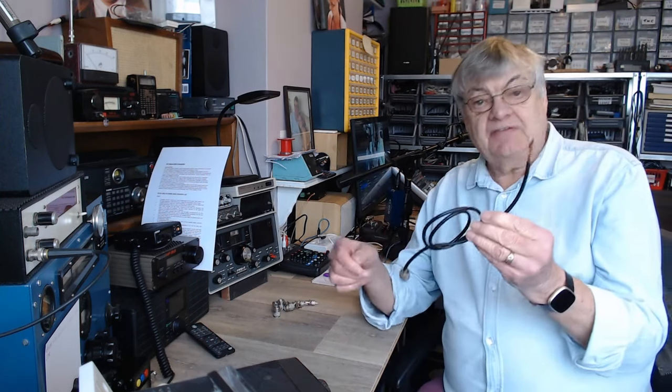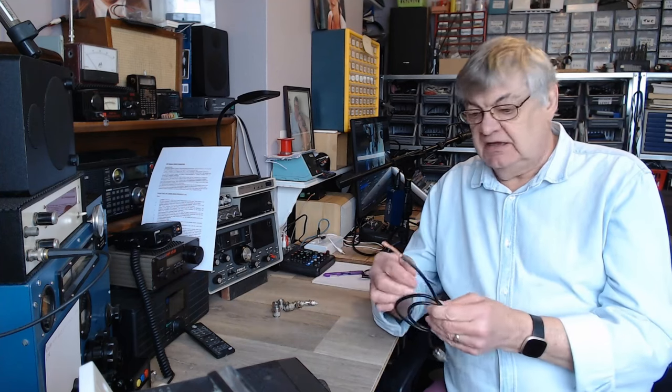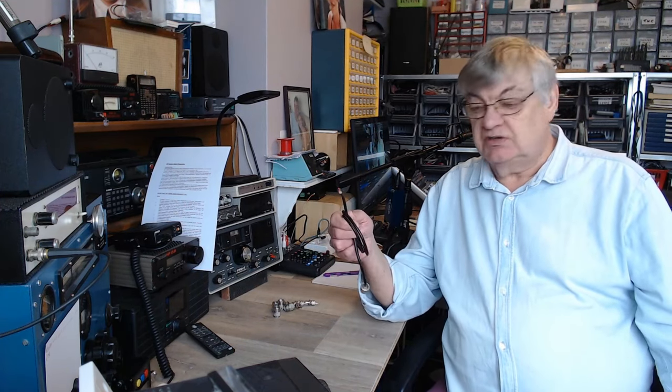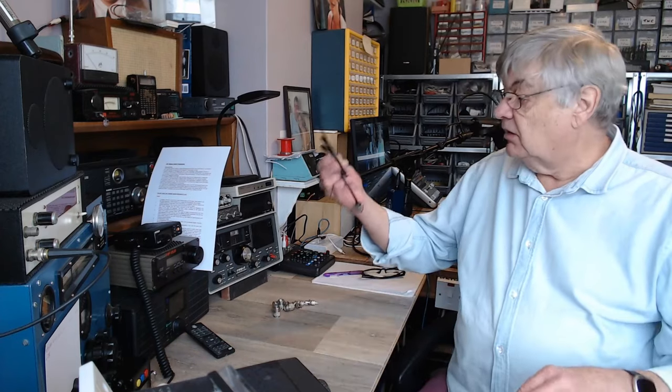I've never really given a great deal of thought to coax cable other than loss. If you're on 10 meters — the 28/29 MHz amateur band — and you want to feed an aerial, the loss at those frequencies isn't a great deal unless you have a huge run. So RG-58 will do there. But if you're going up to the 70-centimeter amateur band, this is going to be really lossy.